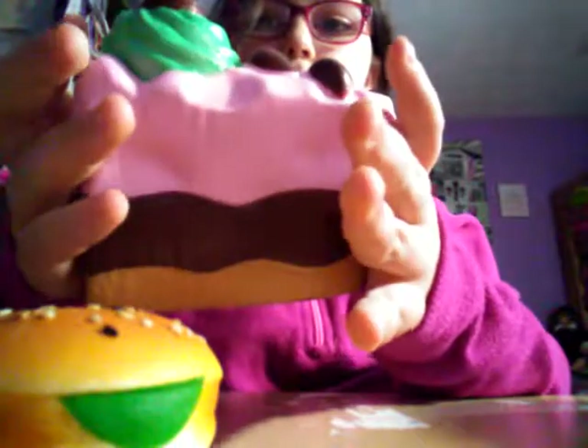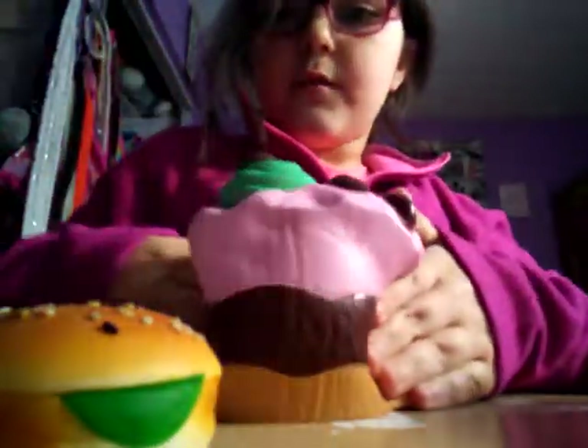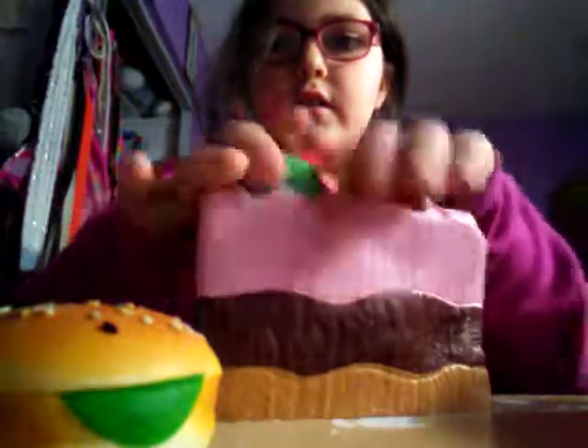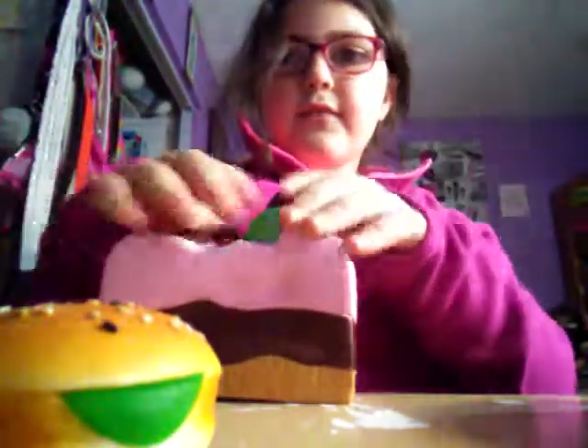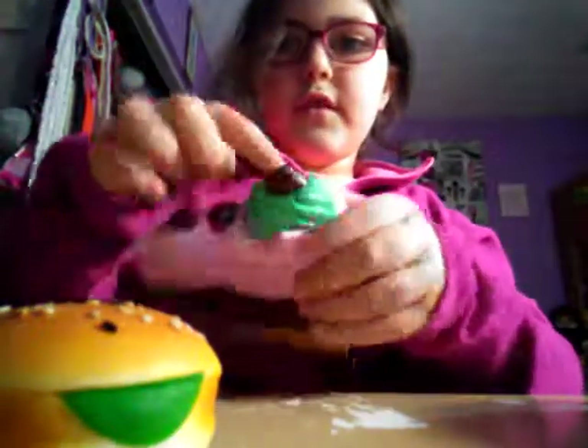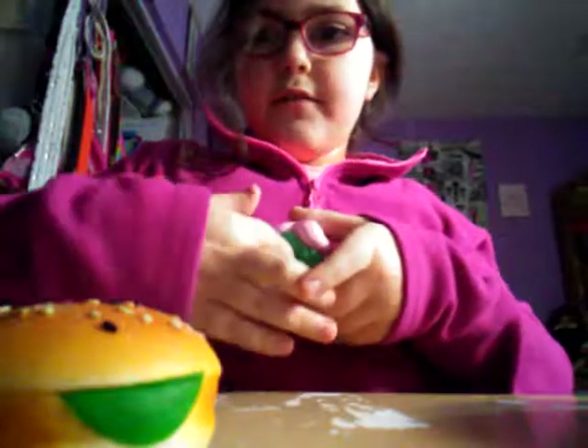And then my cake — my cake is not that hard, like not as hard as the other ones, but it's pretty hard. And this one's like really slow, it's like really slow.